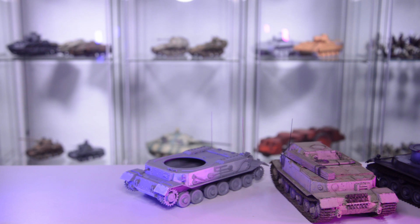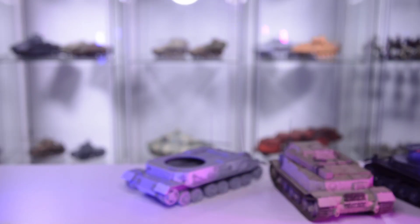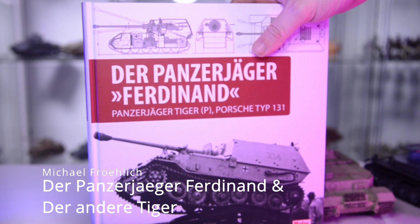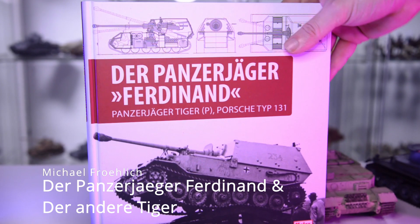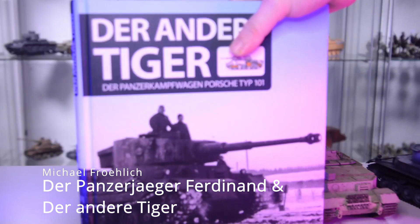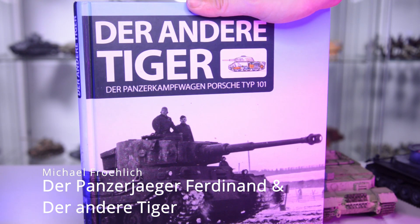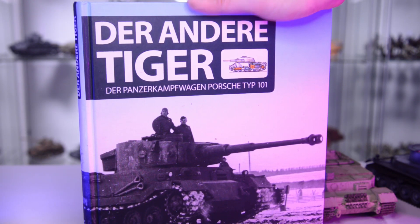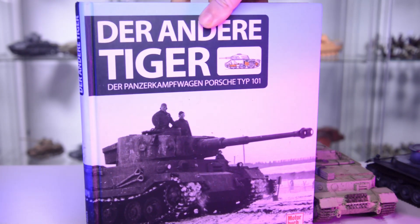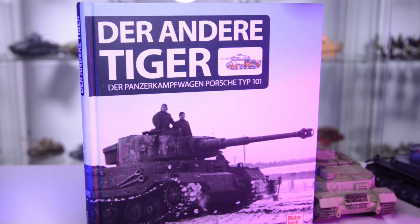It has some interesting unique features that I will go over when it's time to do the build video. To wrap this video up, I would like to talk about literature. I used these two books: the first is about the Ferdinand by Michael Fröhlich — that's a German book from 2019-2020 — as well as The Other Tiger, also only available in German, also by Michael Fröhlich. As far as I can tell, it contains all the images known of these vehicles, at least known to me. It can be worth it for the pictures alone or if you want to dive deep with a translation app.